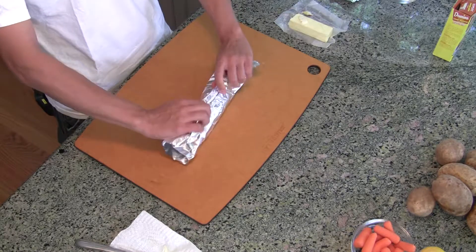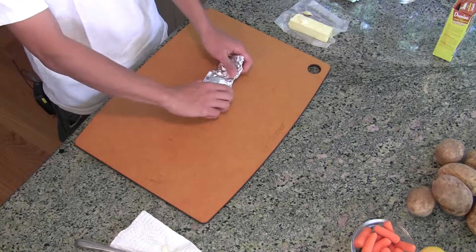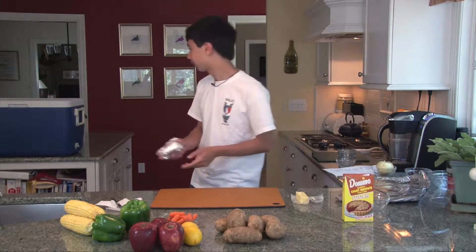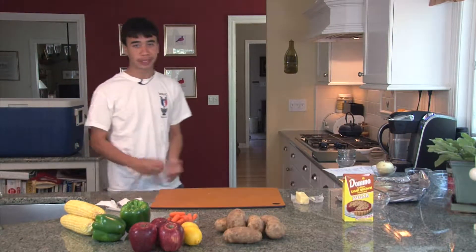Roll it down one, two times. Taking the edges, we're just going to fold them in — fold in the other edge — and place it right into the cooler. What's going to happen with this potato is we're going to put it under the coals for about 15 minutes to bake it. That's how you bake a potato.